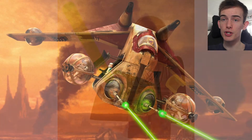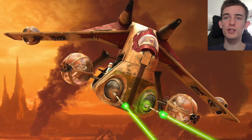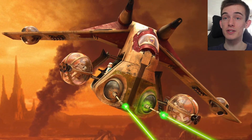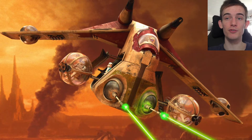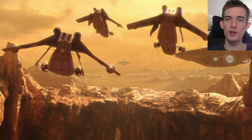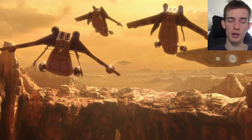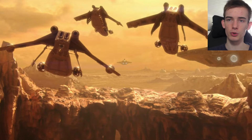That is pretty much the entire article — I will leave a link in the description. What is interesting is the size: this is going to be around 50 to 55cm, which is big. But I also find it interesting that this will be based off of Episode 2: Attack of the Clones rather than the Clone Wars or Revenge of the Sith.